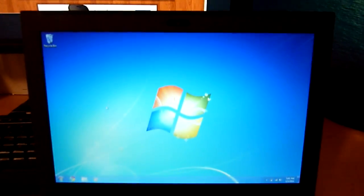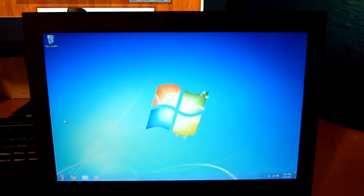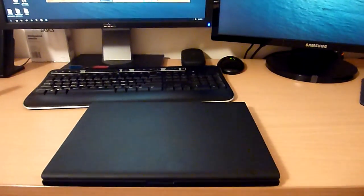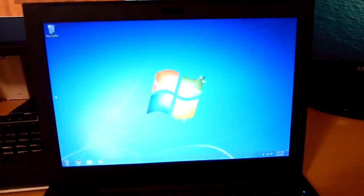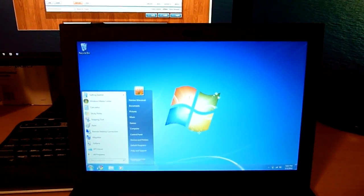I'm fine with just the standard PS2 mouse driver. Everything works. It's pretty fast. Here I'll put it to sleep — and it's asleep. Let's open it up, and that's how fast it wakes. So there we go. That is Windows 7 on a CR48.